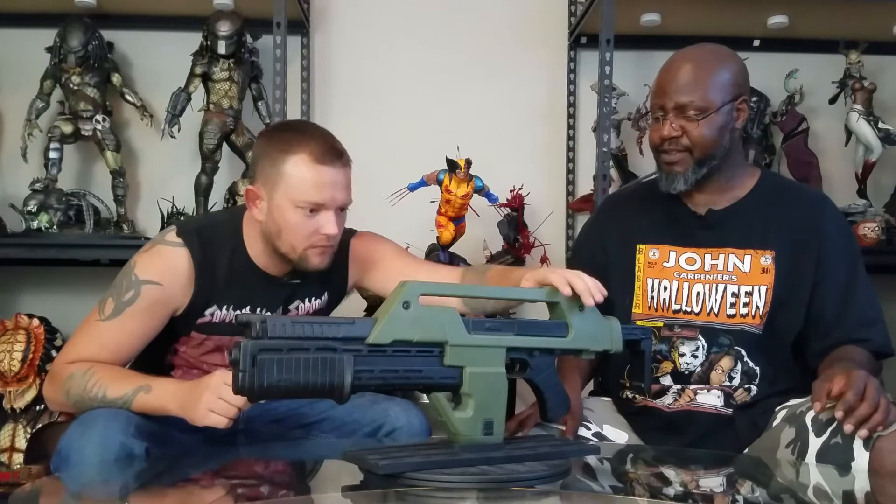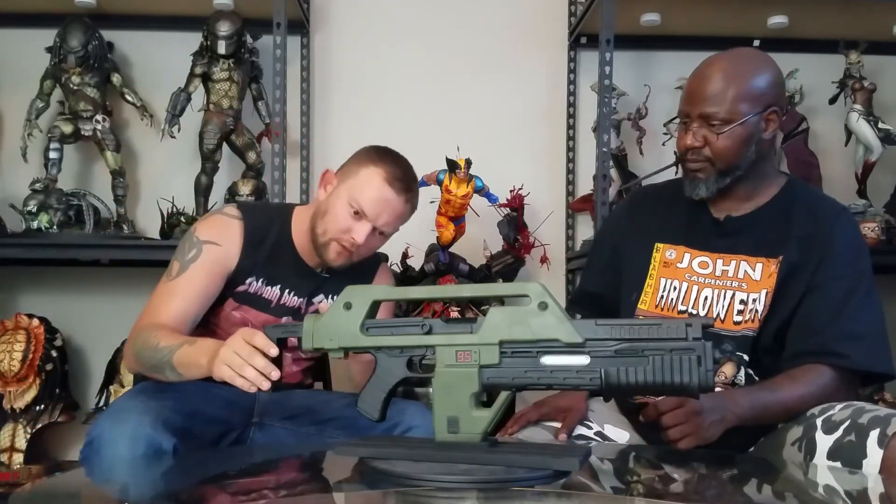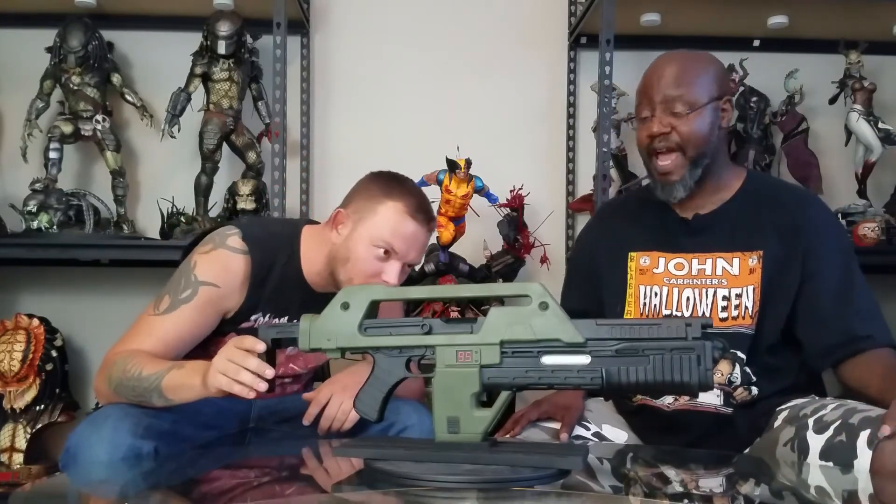One of the things I do love is the detail on the screws — there are Allen-head screws on the top part of the gun. They look like real screws. One of the things I like about the base is there's a magnet in the bottom of the magazine and in the base itself, though it doesn't connect very well.